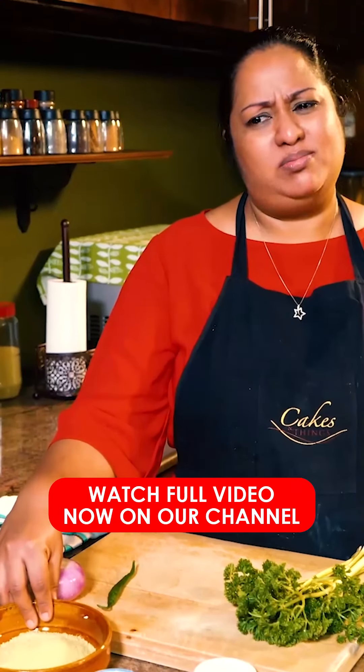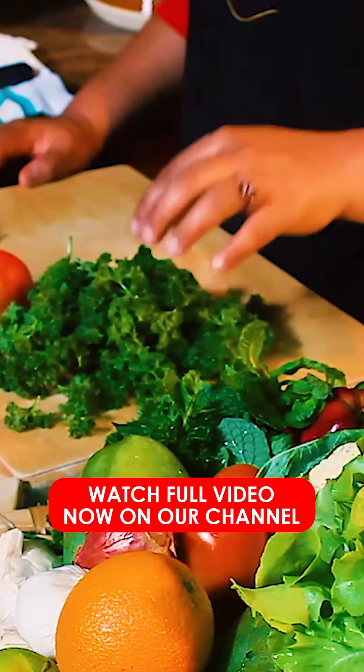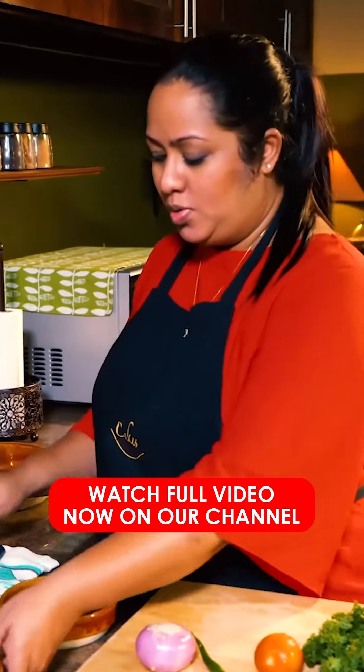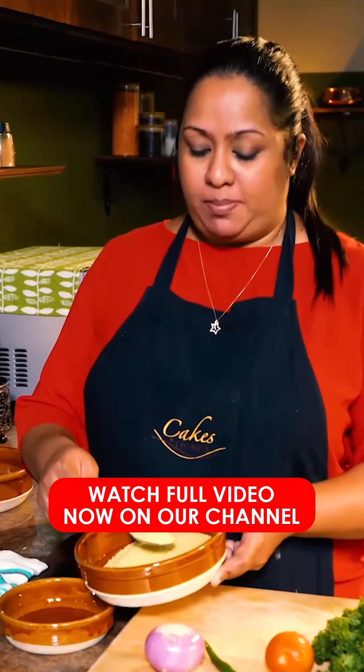Couscous is a part of the family. If you have Parsley, you will have to cut it out. You will need one cup of Couscous.